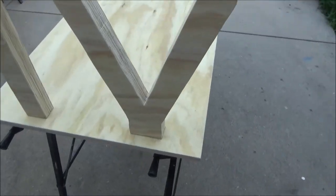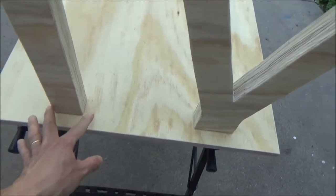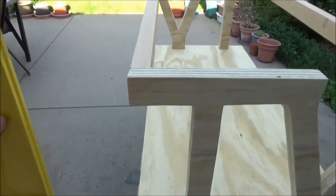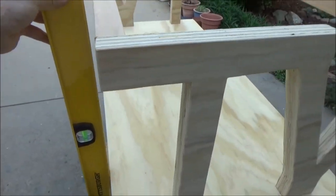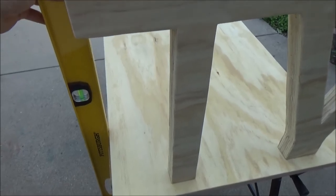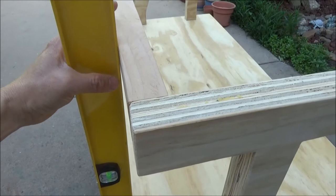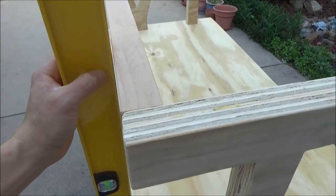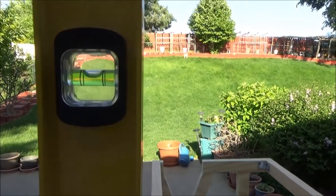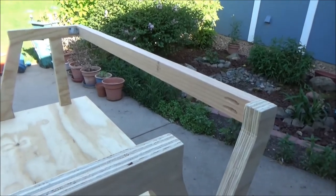To locate the position where I need to cut the holes so the legs can push through underneath, I use a leveler to estimate where I need to put the letters. I make sure this support bar touches the leveler, and the same for the board down there, making sure the leveler is level. I do the same for the other three corners.